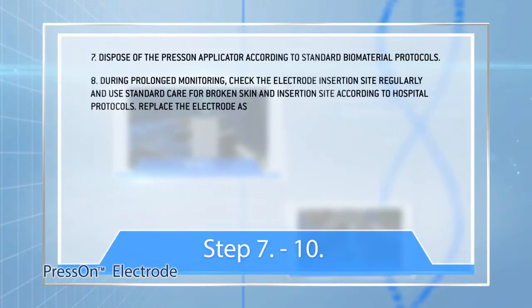Step 8: During prolonged monitoring, check the electrode insertion site regularly and use standard care for broken skin and insertion site according to hospital protocols. Replace the electrode as needed.